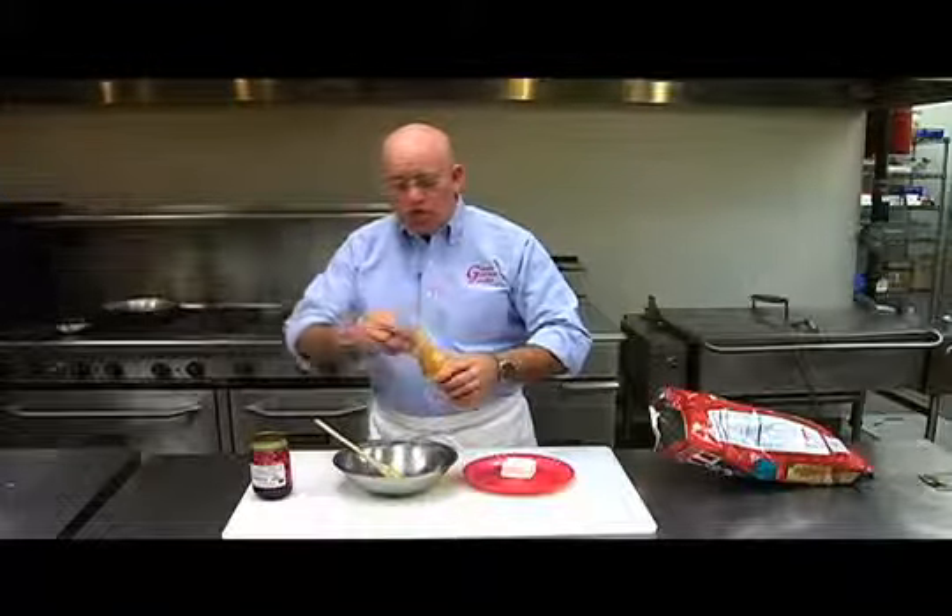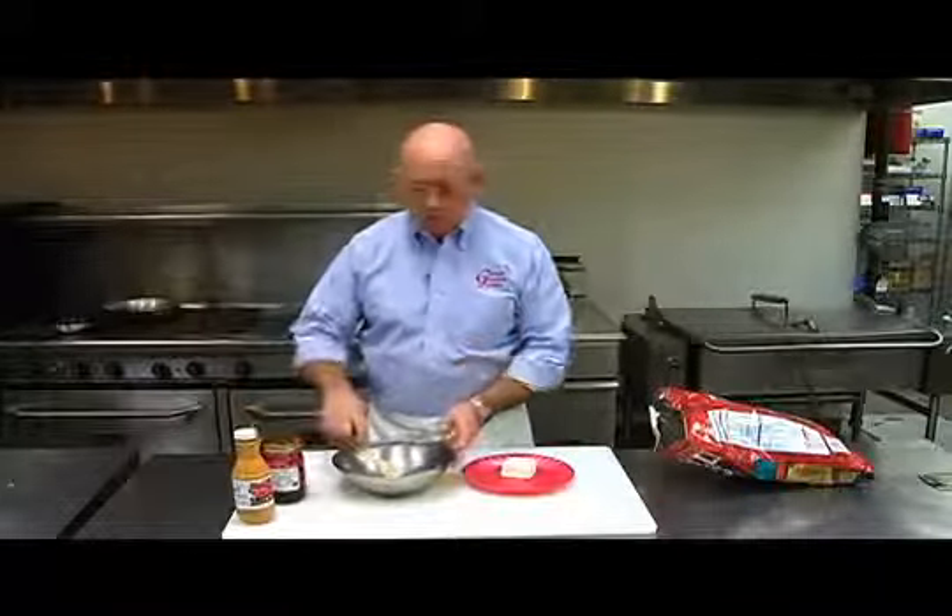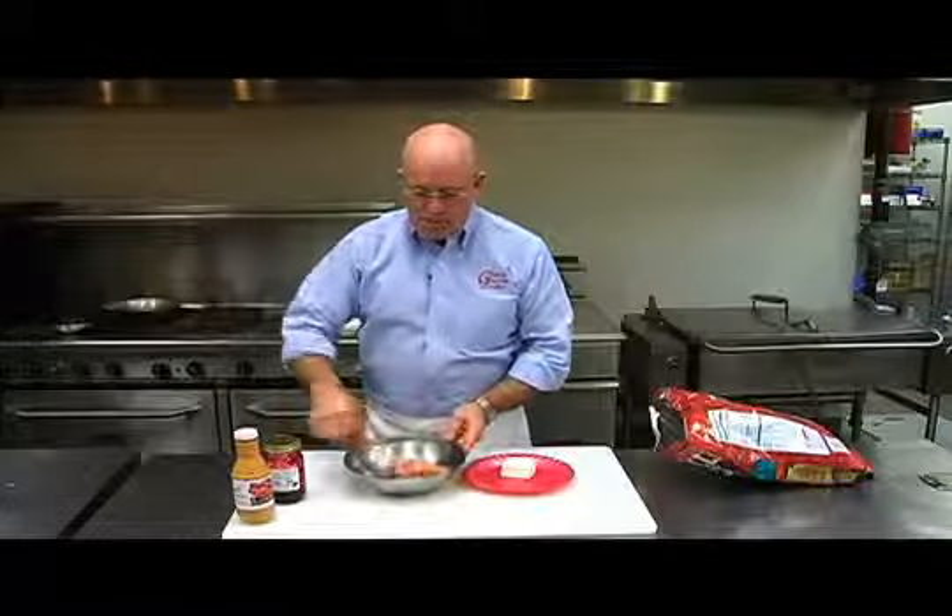Once again, as you always see with me — careful measuring is the key to good cooking. So you can see that it makes a big difference.